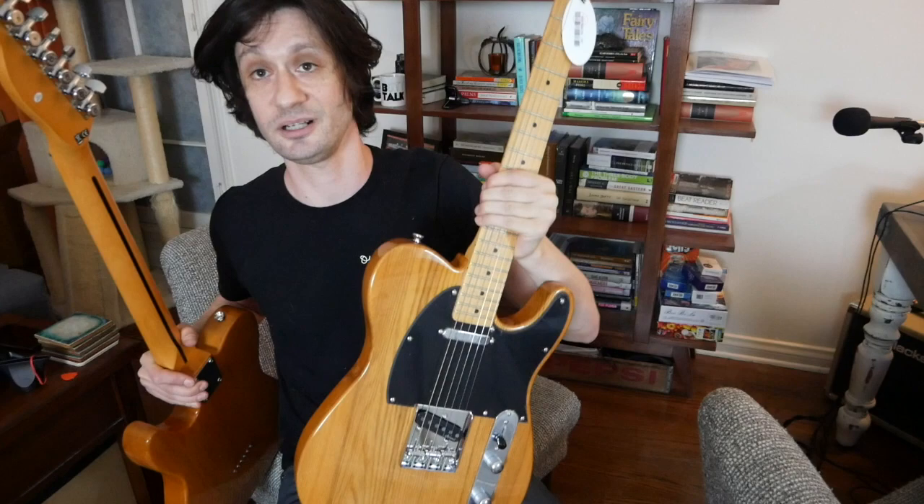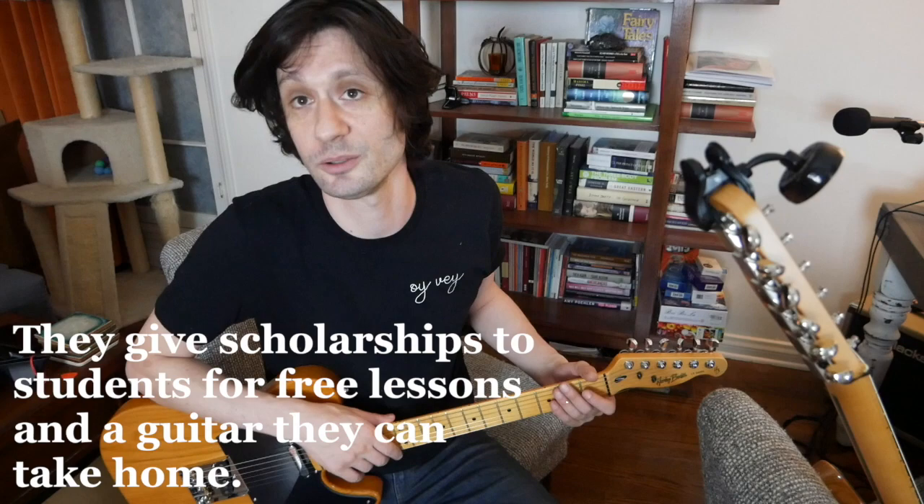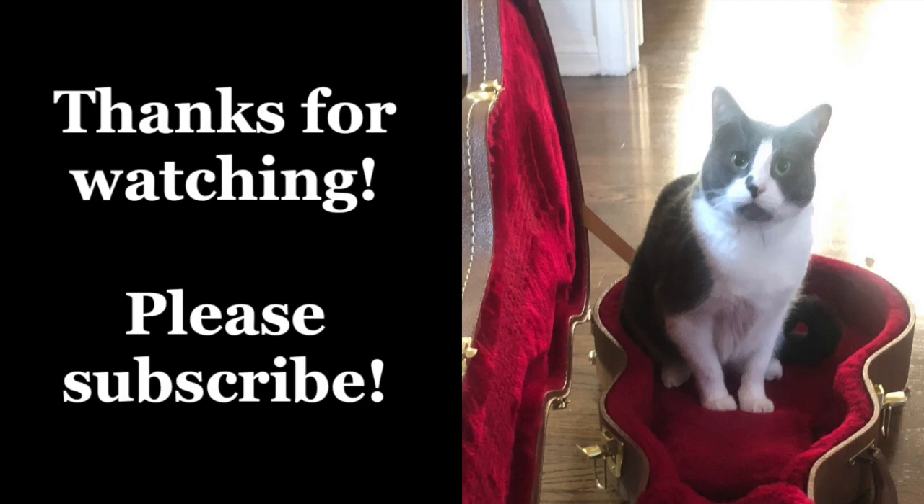We also have the other one which is totally great, especially for someone starting to play guitar — that's going to charity. This one's going to Silver Lake Conservatory for kids who can't afford lessons and guitars, started by Flea. Thanks for watching, I hope you enjoyed it. Subscribe to the channel — I'll be doing a bunch of guitar stuff, a bunch of comedy stuff. I love you. Bye bye.